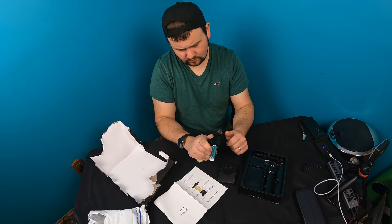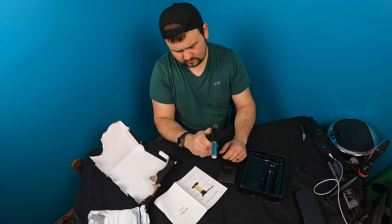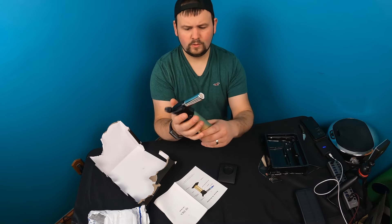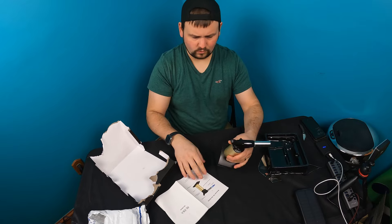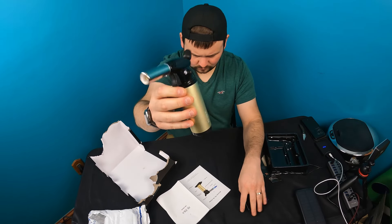There would be fuel in there if... nope. So you need to buy your own fuel. Under here is how you fill it up. Protective base for it — this is how it looks. Pretty simple.